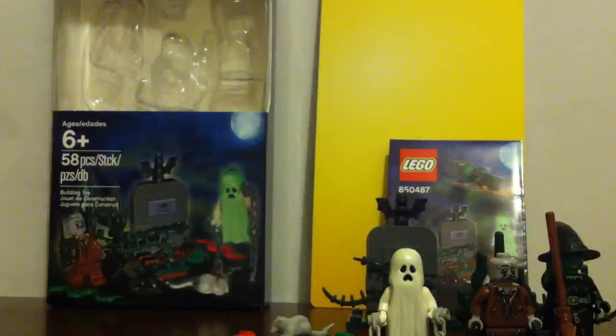Hi guys, today I'm going to be reviewing the Lego Halloween accessory set with 58 pieces in it. Set number 850487, for ages 6 and up.